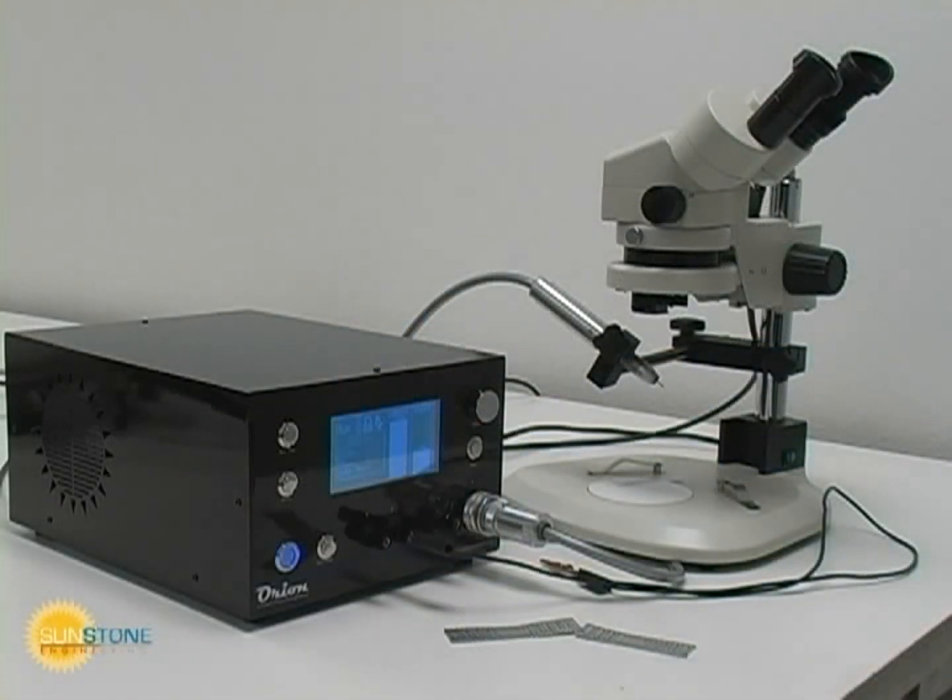The Orion PA230 is a powerful and easy to use multifunction welding device. Unlike a conventional TIG welder, the Orion's computer does most of the work for the operator. This and other short videos will help you gain the skills necessary to become proficient with the Orion's use.